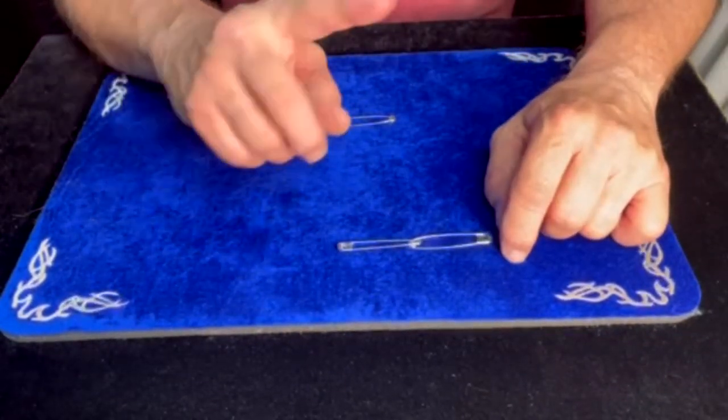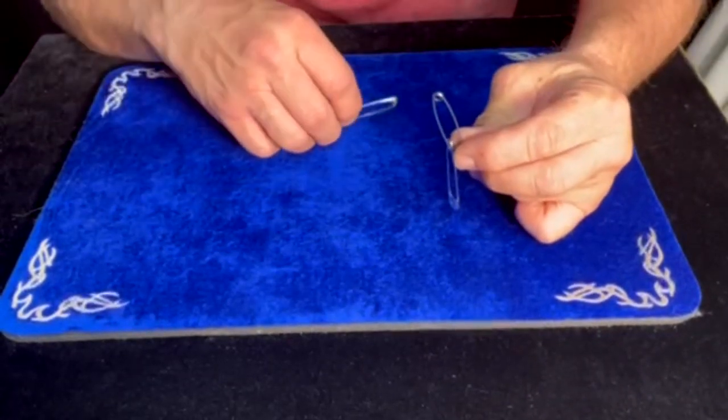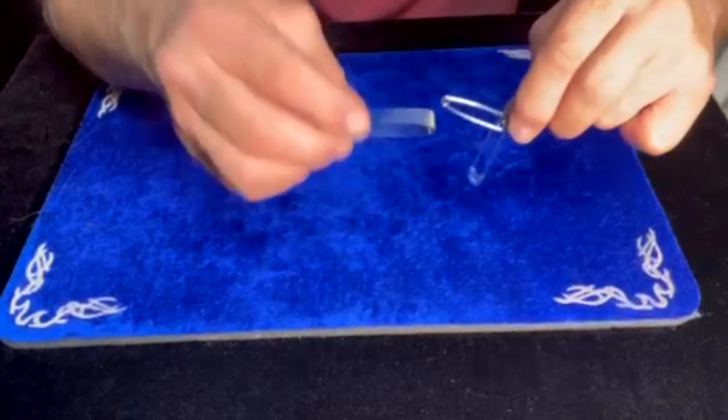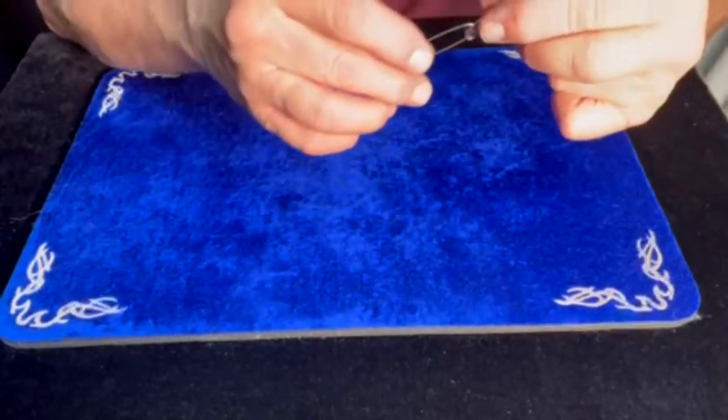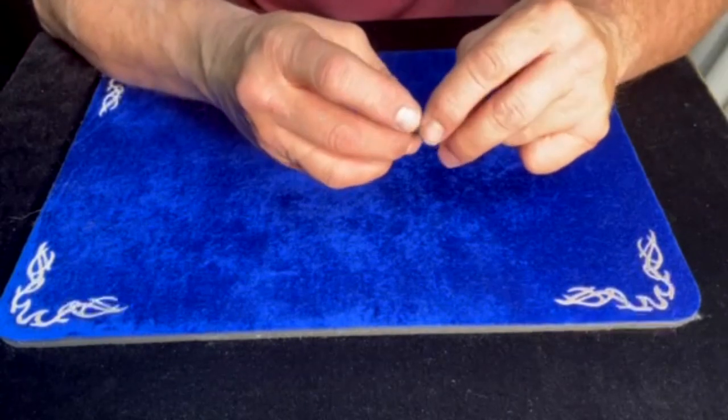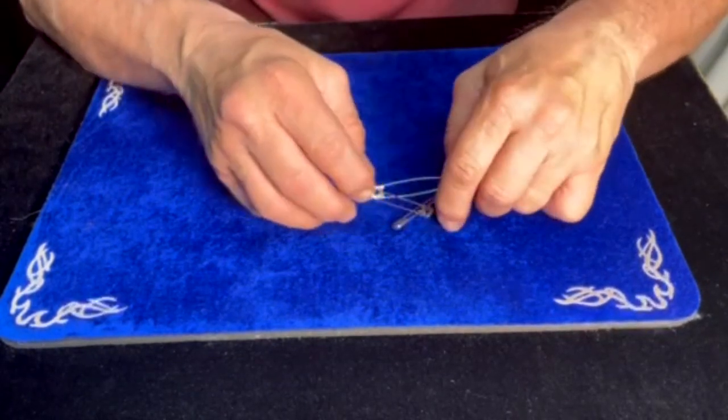I'm not going to rub them together. I'm going to just pass them by one another like this. One, two, three, and they link together. Look at that — look how they link together. That's amazing.